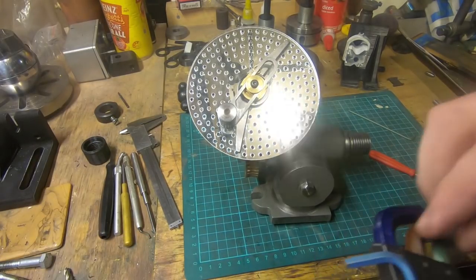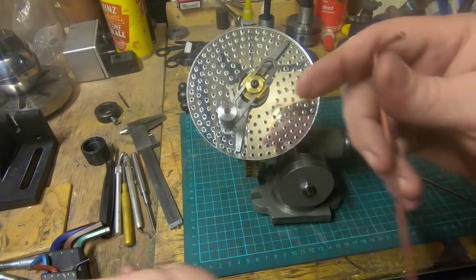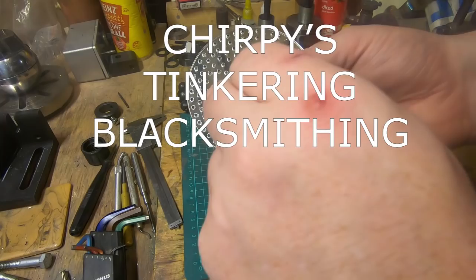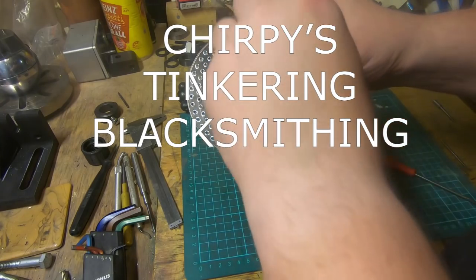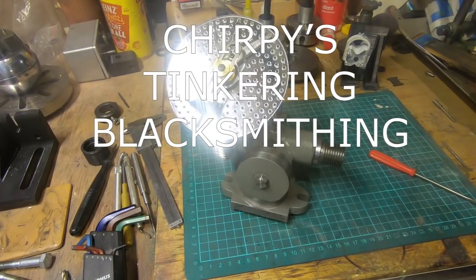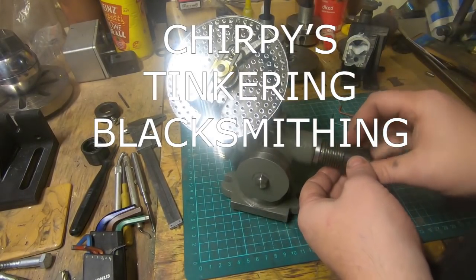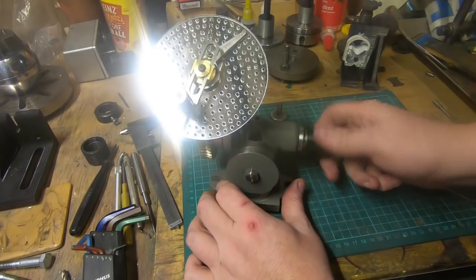Entry number eight is from Chirpy's Tinkerings. Anyone who watches the live stream or this channel should know who Chirpy is — he does some foundry work, machining, and blacksmith work. His entry is a blacksmithing challenge he set himself. I'm not going to give too many clues, you should go watch the video, but it's about making a pretty useful traditional antique-style tool from basically a railroad spike. Go have a look.